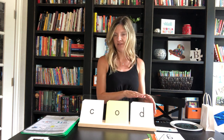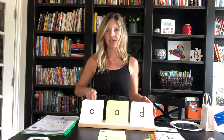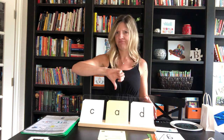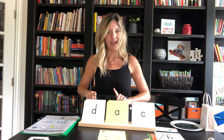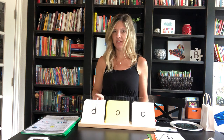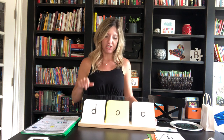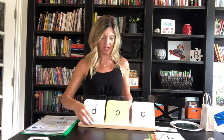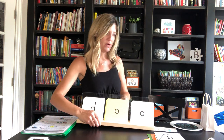This would look like: C-O-D — cod. Cod is a real word, it's a kind of fish. How about C-A-D — cad? Not a real word. D-A-C-K — not a real word. D-O-C — doc? Yes, sometimes doc is short for doctor, it's an abbreviation. You go through just like that with all your cards. Obviously we don't have a lot to review right now. That is the three-part drill — just reviewing previously taught concepts.